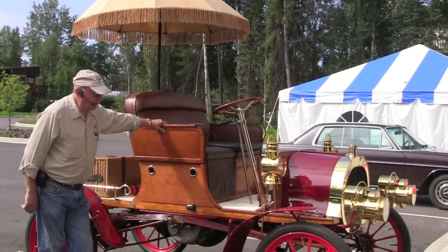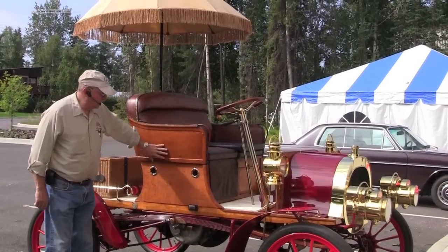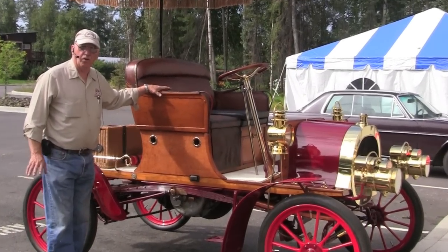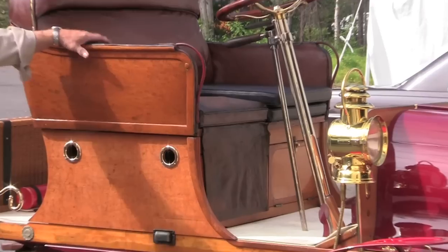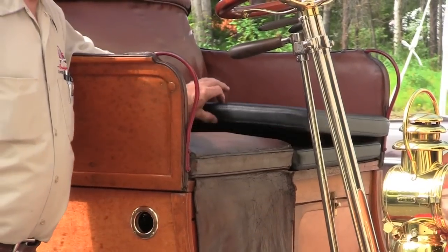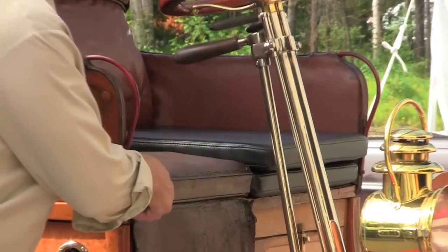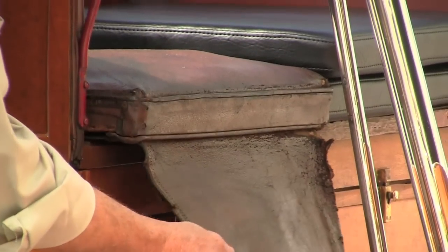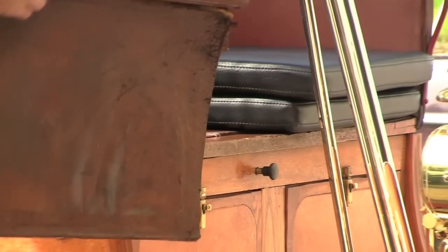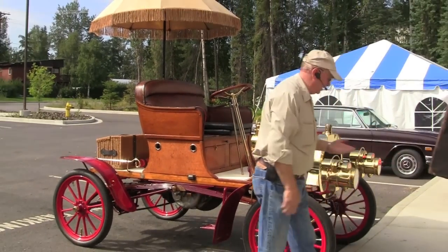This car is very original. All of the wood on the car, except for the right front suspension plank, is original. The leather on the seats is original. We do have new cushions that we use when we drive it, but this is one of the original cushions and you can see the condition of it — that's why we take these off when we drive the cars, so we don't ruin them. We put temporary cushions in place instead.